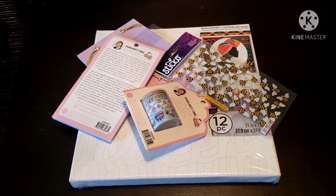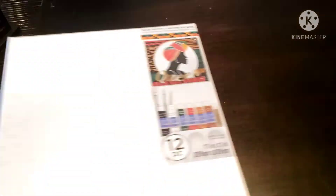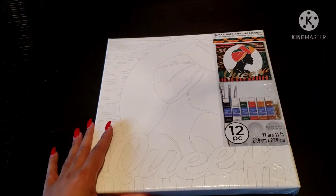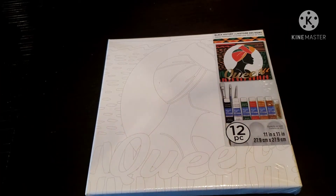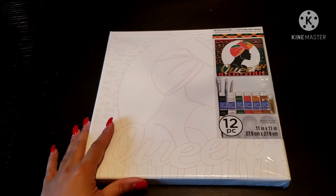Alright guys, let's go ahead and get into it. I'm going to show you each item and then tell you how I got it for 36 cents. The first thing we're going to get into is the biggest item — it is the Black History Month Canvas Painting Kit from Michaels.